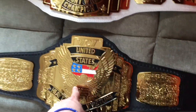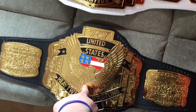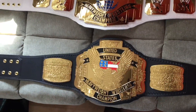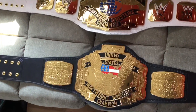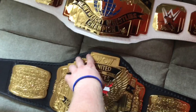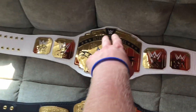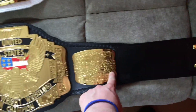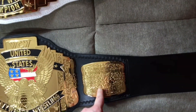Also, the little eagle in the middle looks like they copied that from the classic WWE Winged Eagle title. The only difference is it's more of a tip-top shape than the WWE Intercontinental one. And there's the other side plate as well — same thing, 'World Championship Wrestling.'